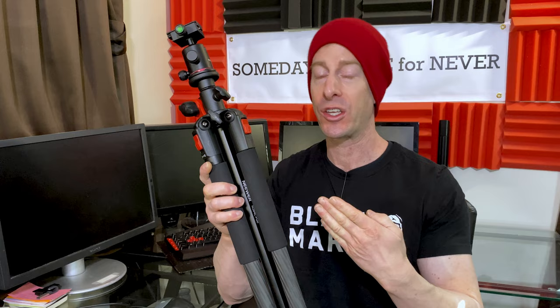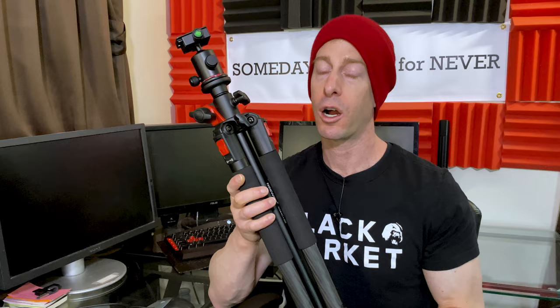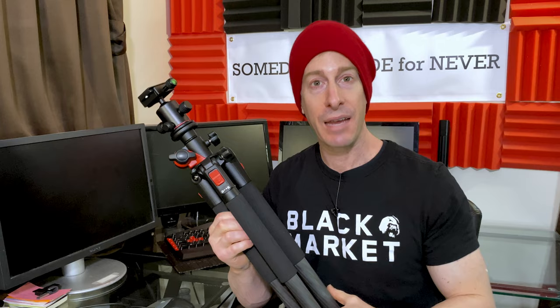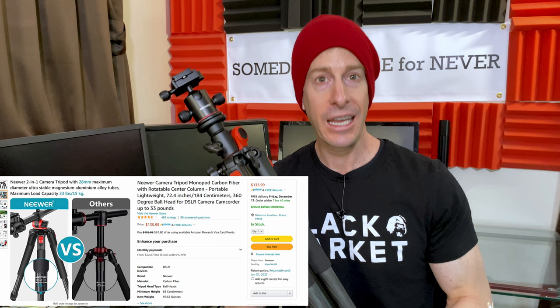The price point is important — a lot of tripods and monopods, especially carbon fiber ones, are extremely expensive, and it's really hard to figure out which ones are actually worth the price, especially if you're not a hundred percent professional. If you're doing something as a hobby or a side hustle, you might not want to break the bank when you can get something nearly as good as the top of the top. This one lists at $140 both on Amazon and on the Newer website.